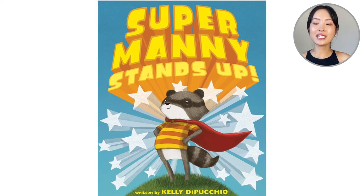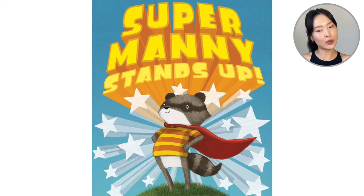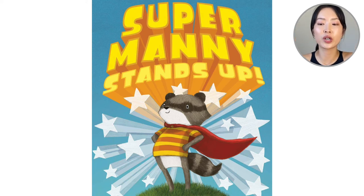On the cover of the book we see a superhero. This must be Super Manny. He's a raccoon. Raccoons have natural masks on their faces, and look at him with his superhero cape.